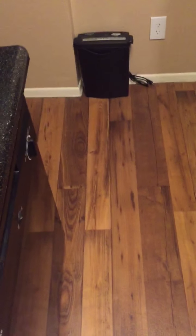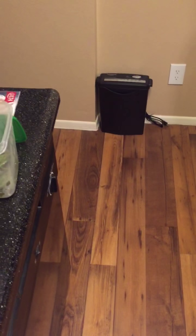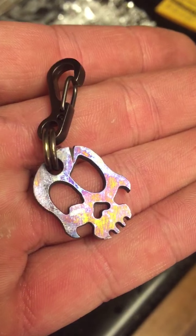Hey guys, Tank here again. So I started my little business. I want to show you one of my first things — aside from the wallet chain and buckle that I made — I'm now making little titanium zipper pulls. This is the first one done; it's got a random scratch pattern throughout.